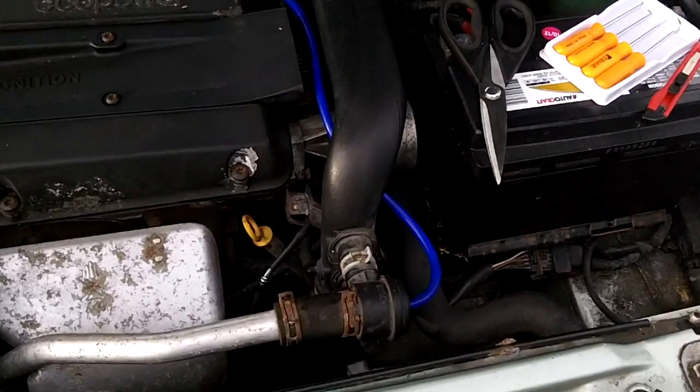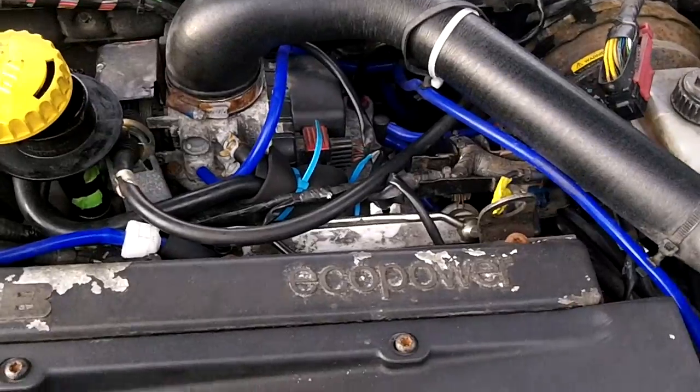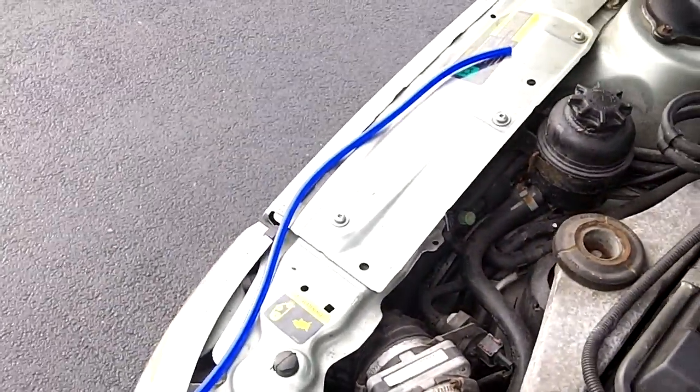I'm just going to take a quick look around the compartment — 10 lines in all. I had about maybe 2 feet left over.